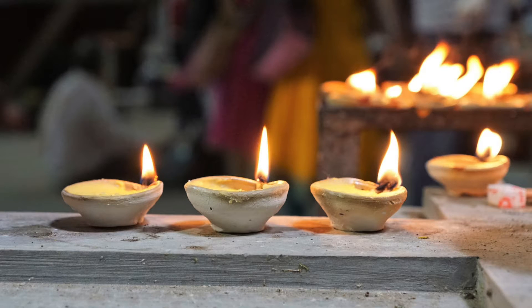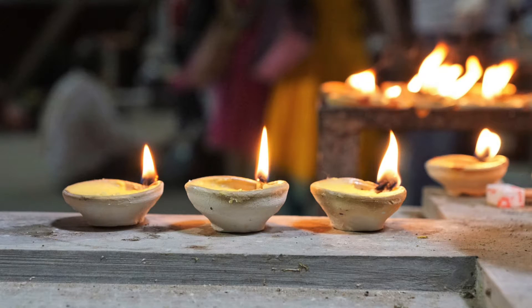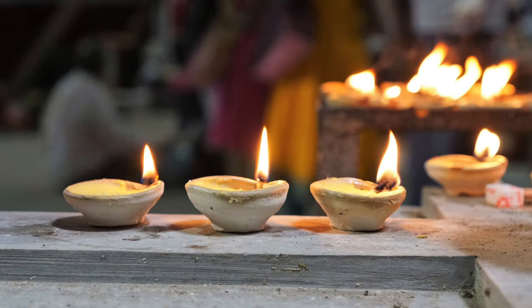Feel the energy that is in the body. Become aware of the warmth and tingling of every cell. Feel the energy that is in the extended environment, in every part of nature and in every living thing. Bring all those energies together and feel them as one.